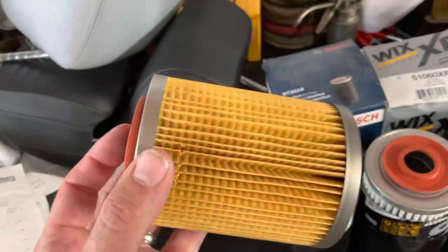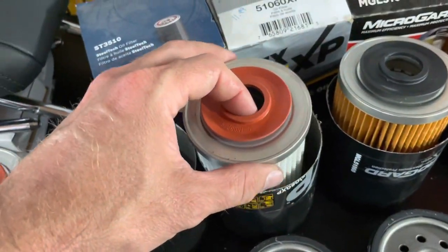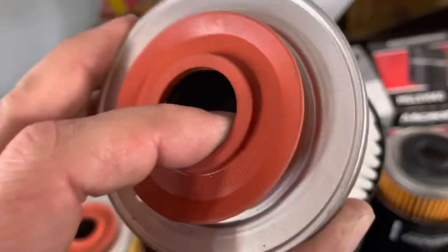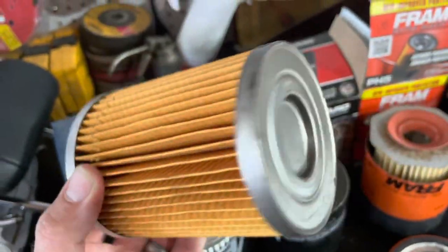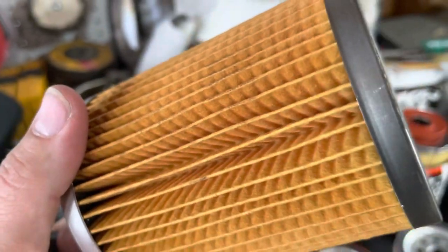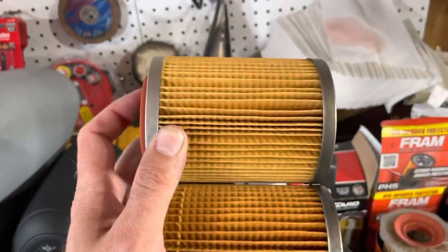Now coming over to the canisters themselves. The Bosch at $9.99 looks to be pretty good quality — I definitely like the looks of the Bosch. We're not doing anything super scientific here, just eyeballing everything for fun. The Wix XP has a different texture going on — it doesn't seem the best look to me. The MicroGuard seems to be pretty good quality for $4.99, being one of the cheapest filters here. I'm going to say if you're trying to be cheap, go with the MicroGuard. Between the MicroGuard and the Bosch — MicroGuard's on the bottom, Bosch is on top — they look to be pretty similar.